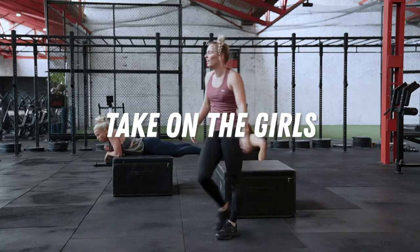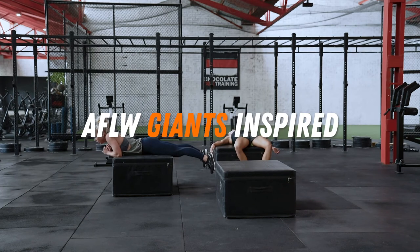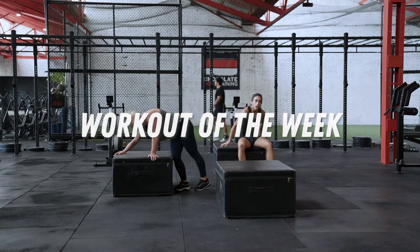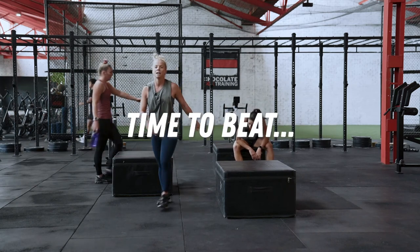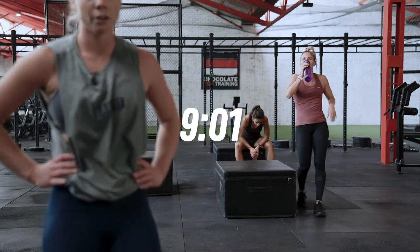You guys did a whole workout before. That's cool. Anyway, record your time. What did we get? 9:01.